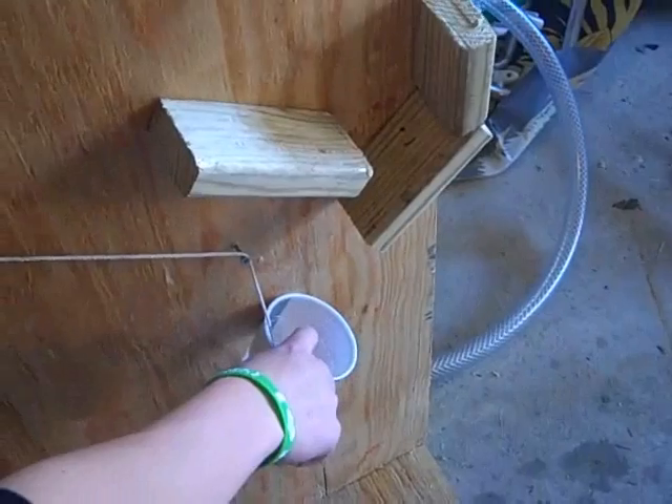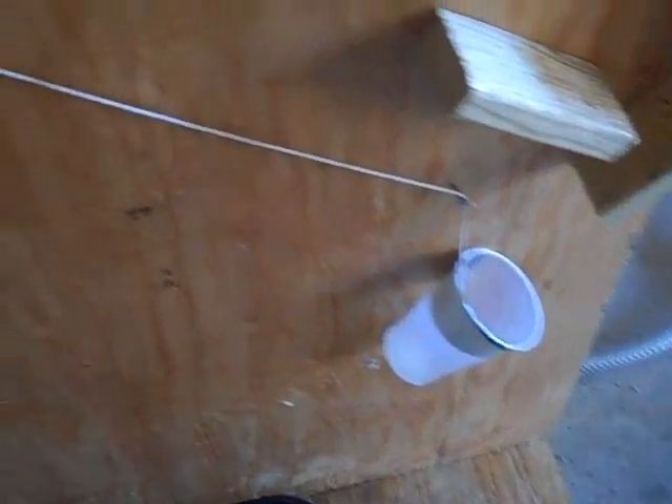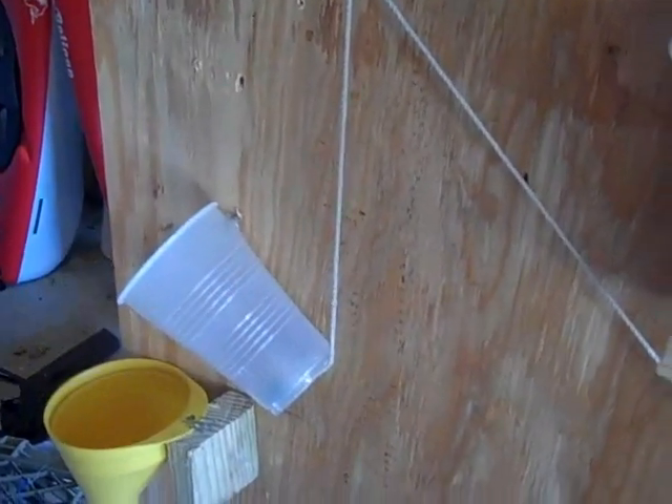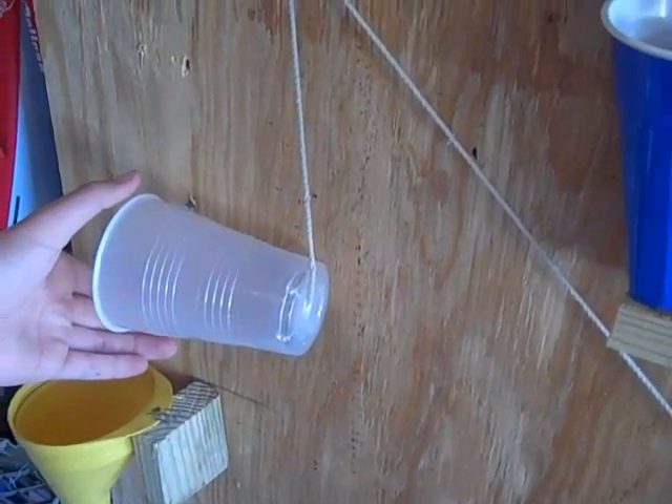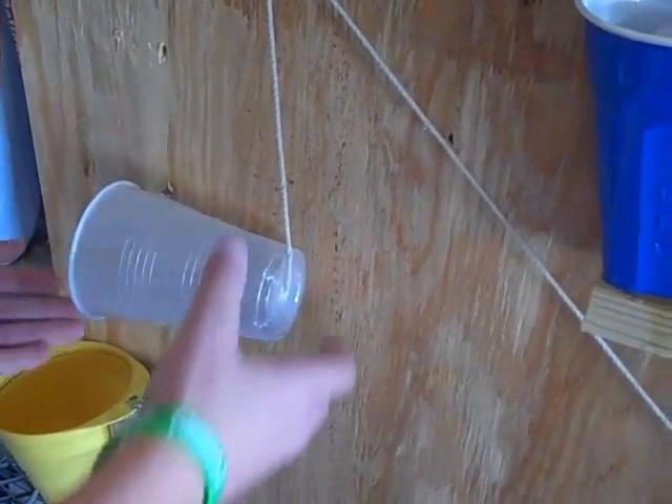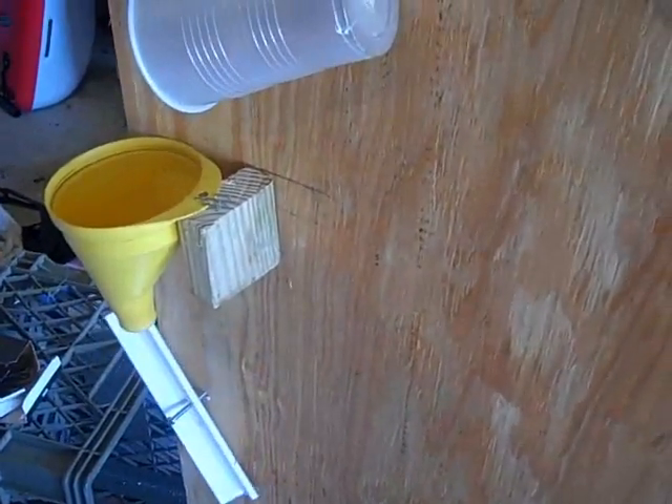The ball falls into cup, seven. The cup falls and pulls this cup — that cup goes down, causes this one to flip over. That's eight. The ball falls down the funnel, that's nine. The ball hits the swivel, that's ten.